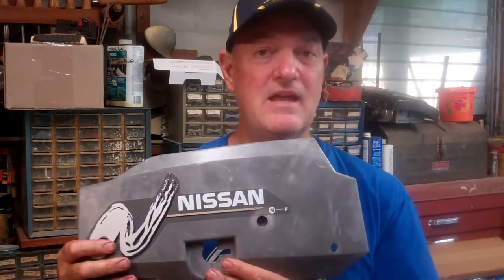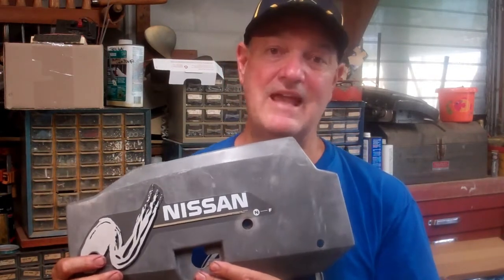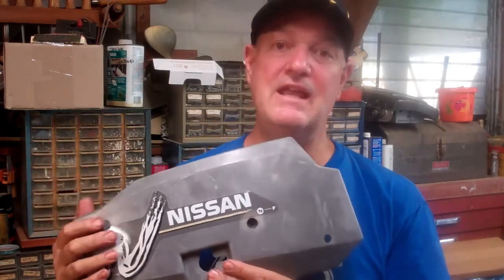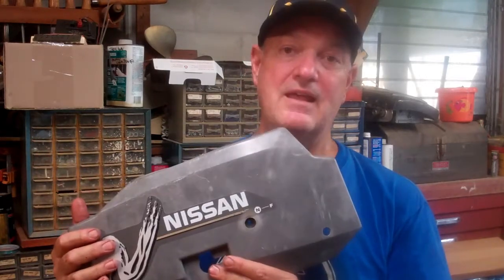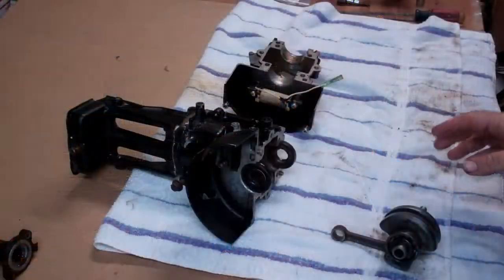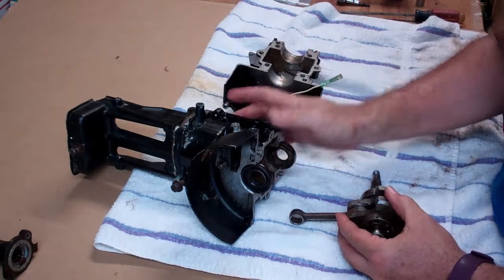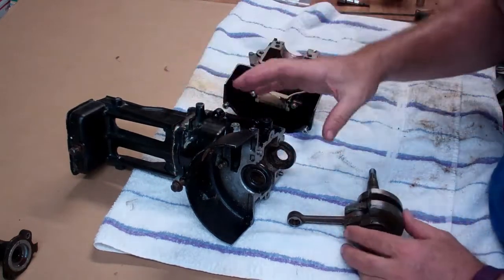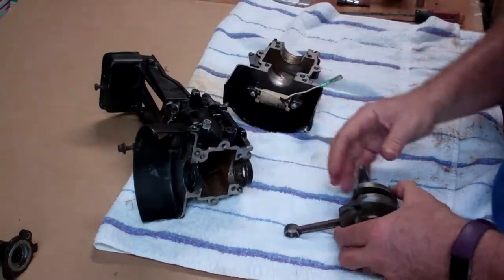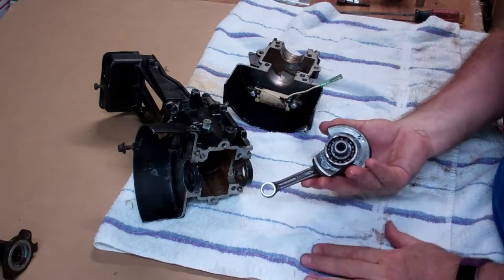The reason I'm reassembling it is because I had to disassemble it — it was 100% seized. I had to find out where it was seized, get it freely turning again, and now I'm putting it back together. By putting it back together, you can see how I took it apart. When I got this motor, the power head was seized tighter than anything you can imagine. The reason is because it was run in salt water and then put away without anything done to it for years.